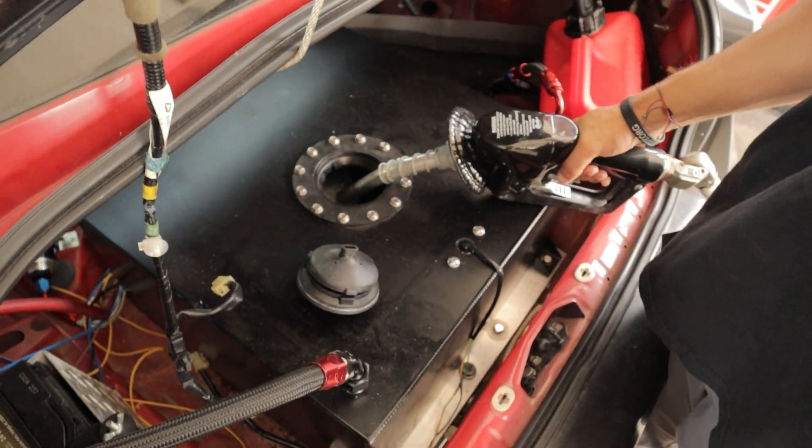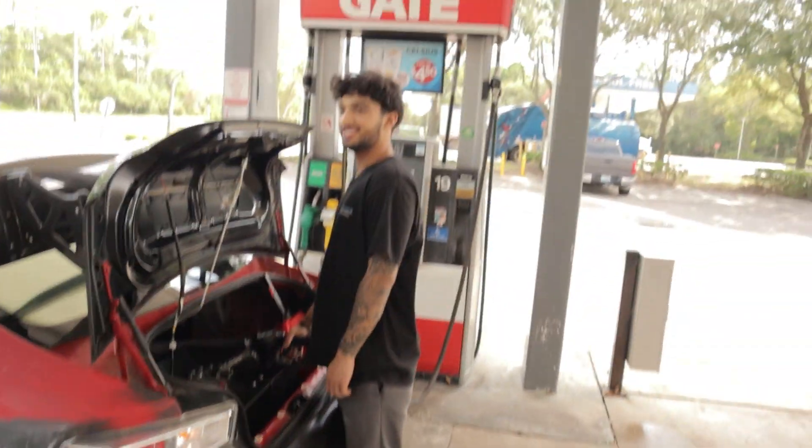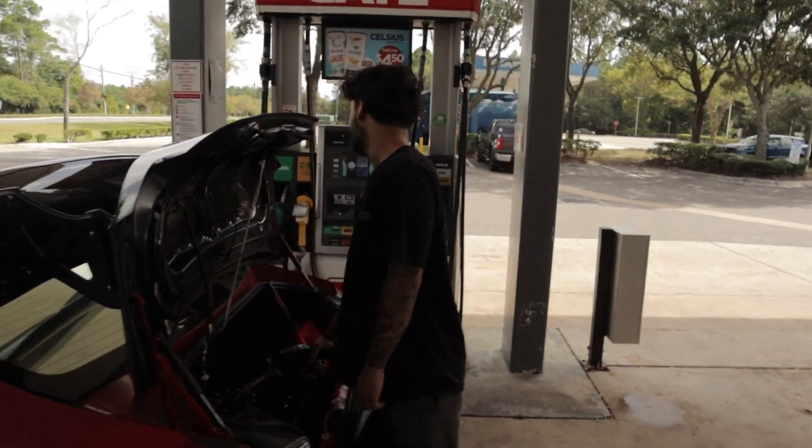Is it full? Oh my god, that's a lot of gas. I can smell it. Should I keep going? I don't know. You can do whatever you want to do.